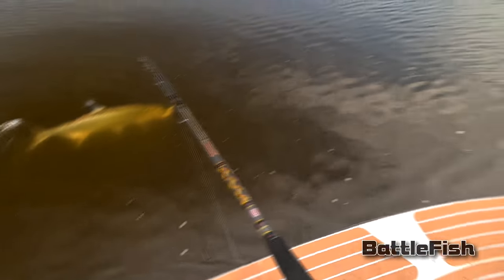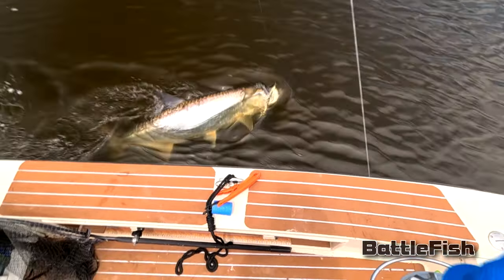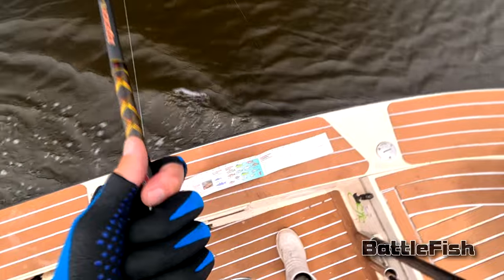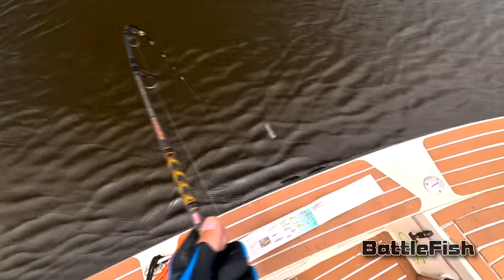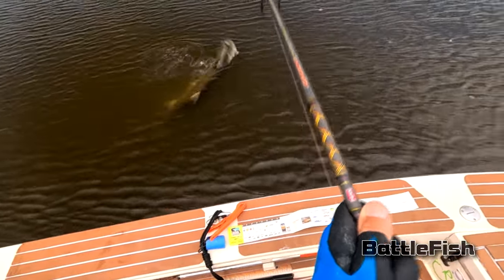With the fish at the side of the boat, this is where the heavier leader comes in handy. I've used 40-pound and it works for the smaller fish, but it's not great if you hook into something over 100 pounds. I think 60-pound is kind of the sweet spot for me. I'm using mono, not fluorocarbon — I tried fluorocarbon but it's the only line that really breaks on me.